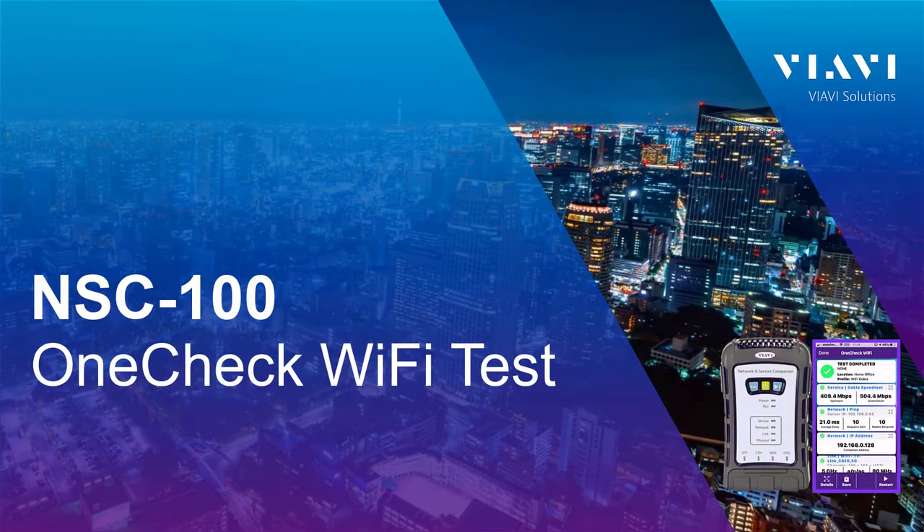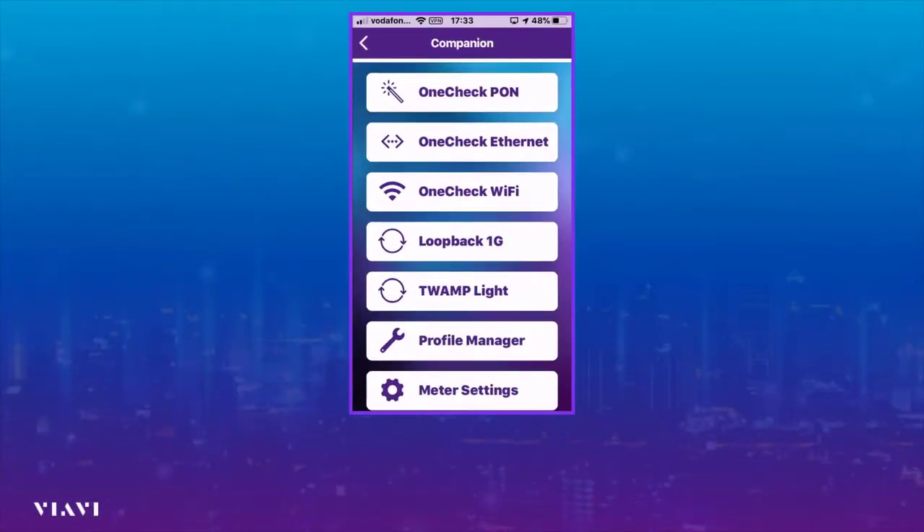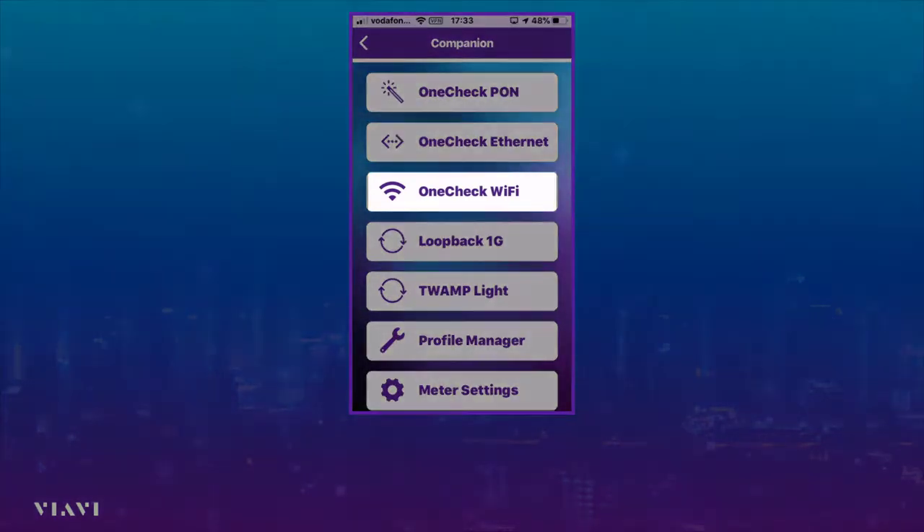Hi and welcome to this series — the VRV network and service companion how-to videos. This session will show us how to test Wi-Fi, and as you can see here we're connected to the companion via the mobile tech app.